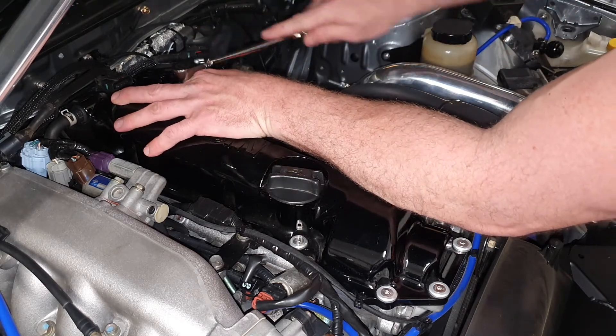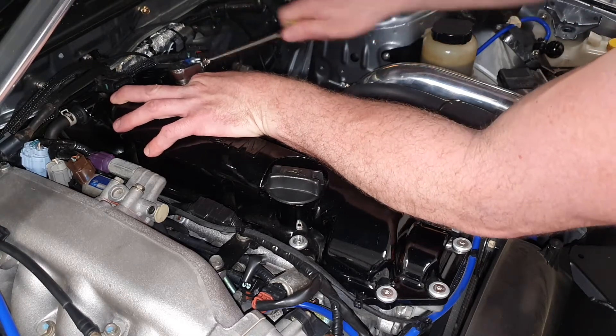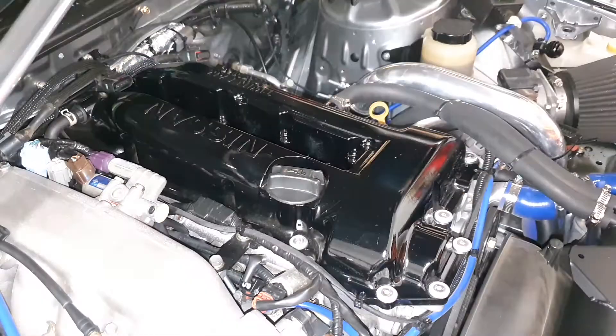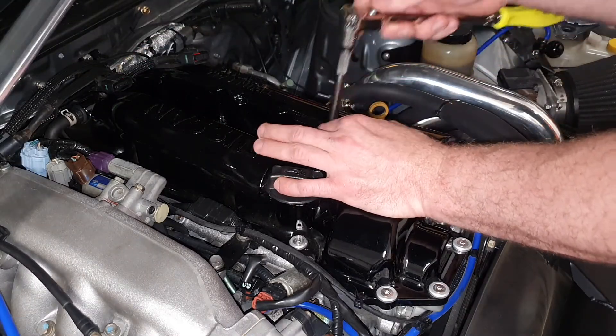I've just been doing this long enough now, working on my own cars, that I've got a really good sense of feel of how far I can go. I'm just checking each one to make sure that they're tight — just a habit of mine. I like to check everything a third time.